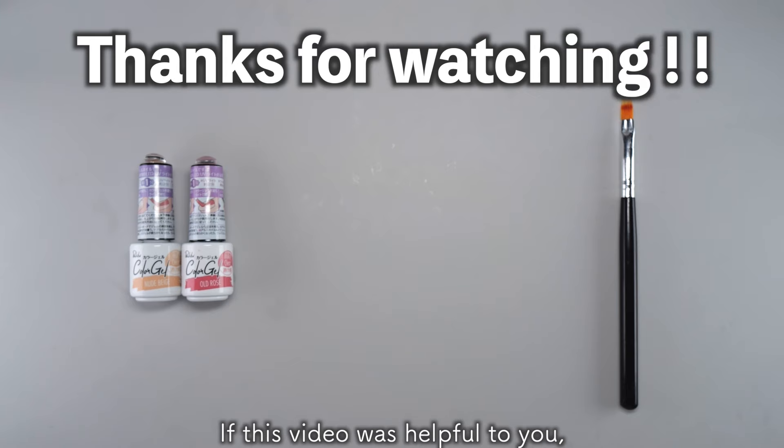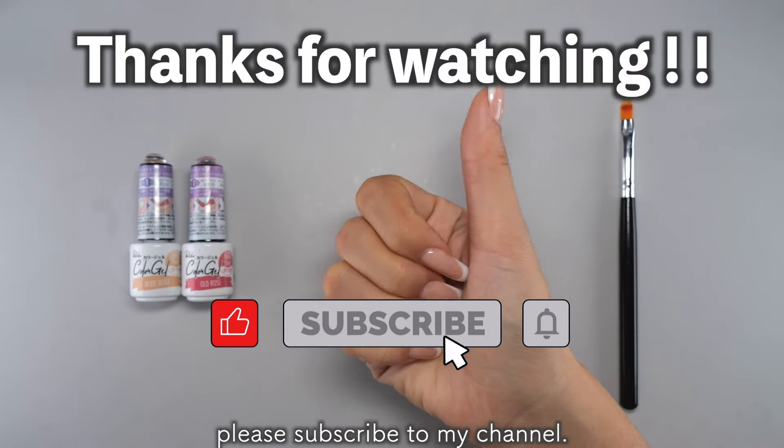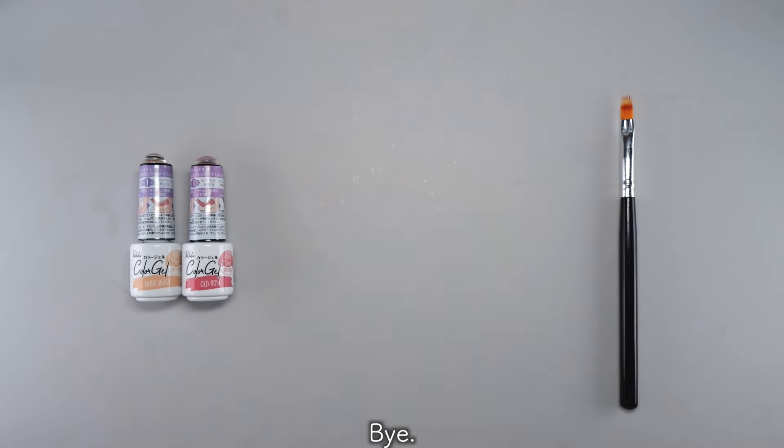Thank you for watching. If this video was helpful to you, please hit the like button, and if you'd like to see more videos like this, please subscribe to my channel. See you soon, bye!